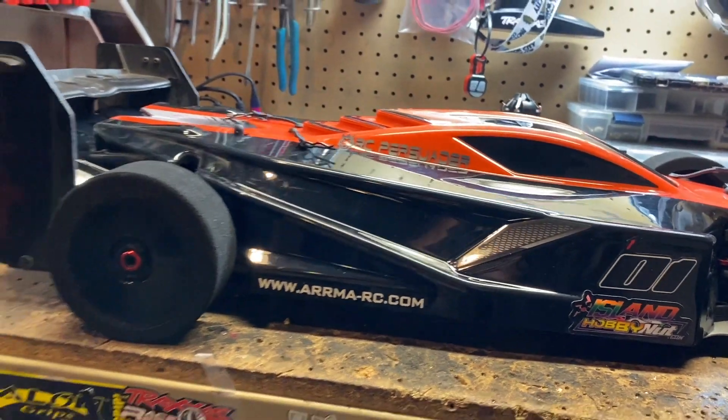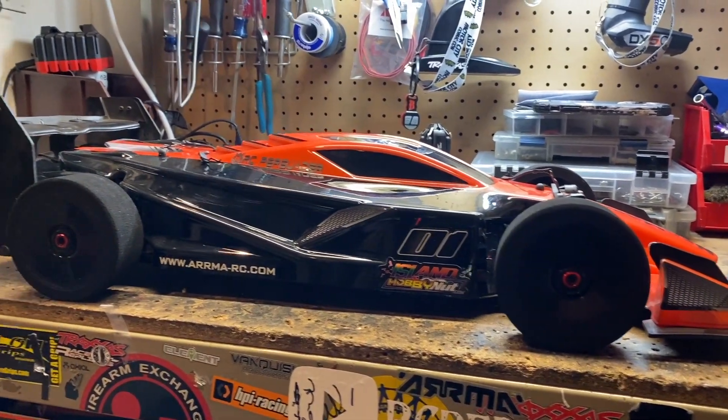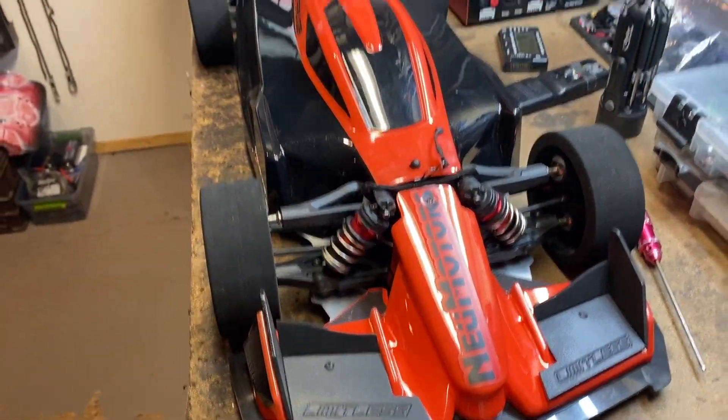What's good YouTube? I'm back with another video, giving you some updates on my new Limitless. Here's your arm, your Limitless. I love watching myself. Set up an 8S drag racer, XLX.